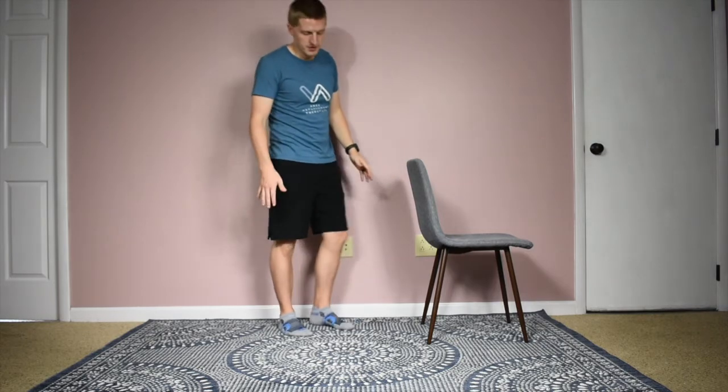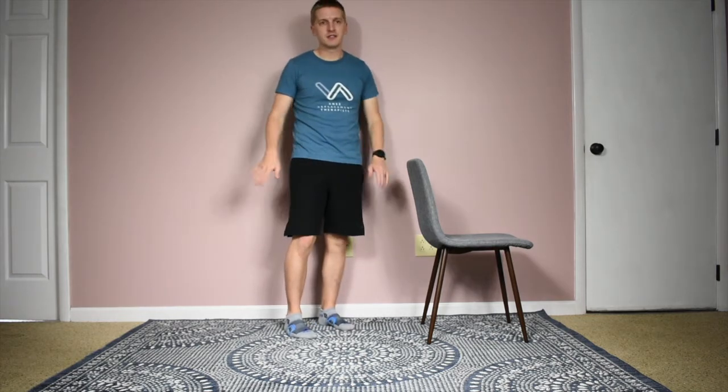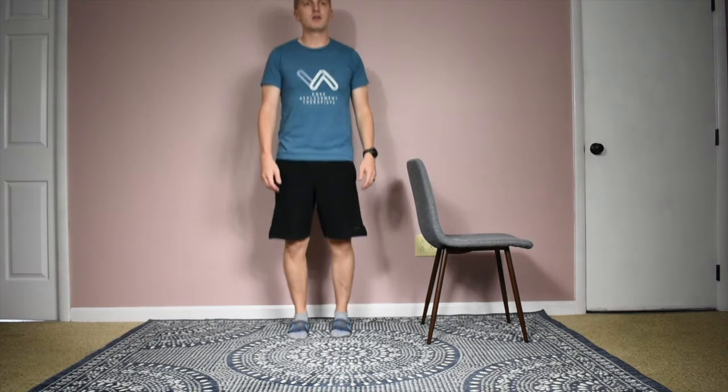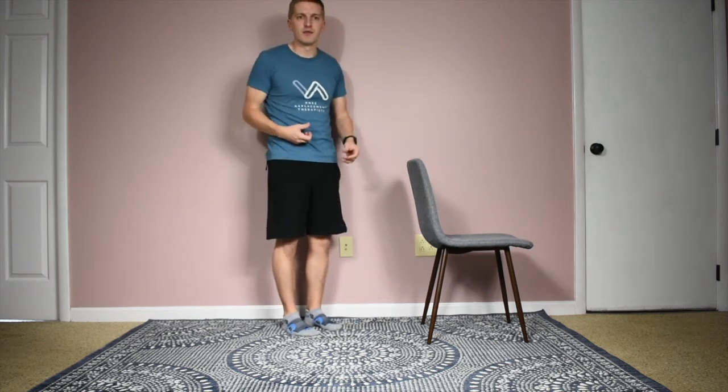For heel raises, we'll start with just the basic straightforward heel raise exercise. You want to do both feet at the same time and be on a level, even surface. Some people will try to just stand in place and do the heel raise up and down, and if you have good balance and stability that's perfectly fine, but we don't want to turn this into a balance exercise. If you feel more stable holding on to a chair or the kitchen sink, go ahead and do that. We want to focus more on the strengthening and muscle performance of this exercise rather than turning it into a balance exercise.